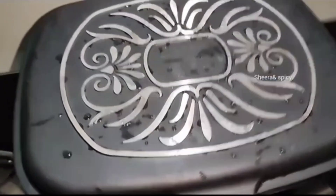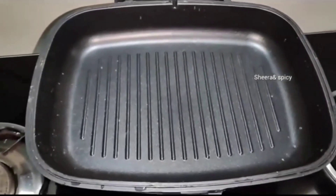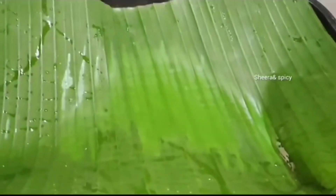I will also make it like this. Now I will use a plate when I make it as similar. In this case, I used a pan and used it in the same way.